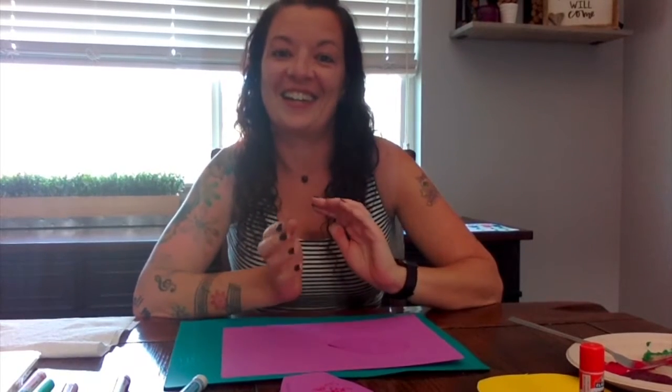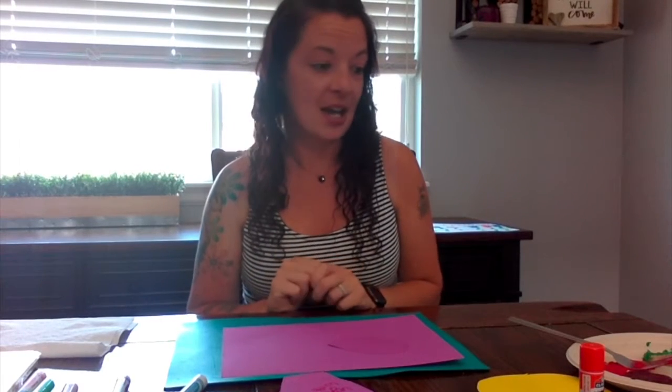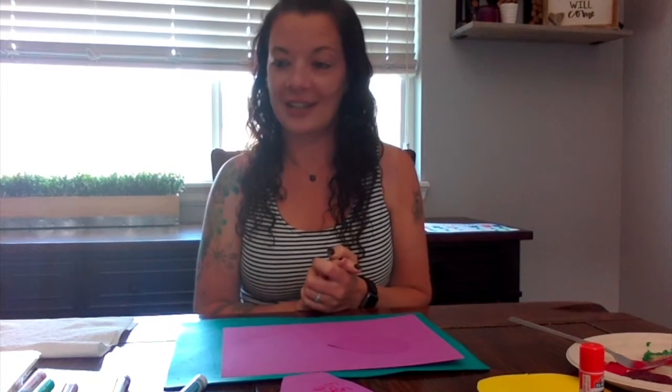Hi everybody! For those of you that don't know me, my name is Ms. Cheena. I'm one of the preschool teachers at Adventure Club Preschool and today I wanted to share with you guys some quick Mother's Day crafts. So if you're a mom, go ahead and give your computer or your phone to your significant other, an older child, sister, aunt, uncle, or whoever. Somebody else just look away and don't watch. I have three crafts today starting out a little easy for the younger kids, getting a little bit harder. Let's go ahead and dive in.